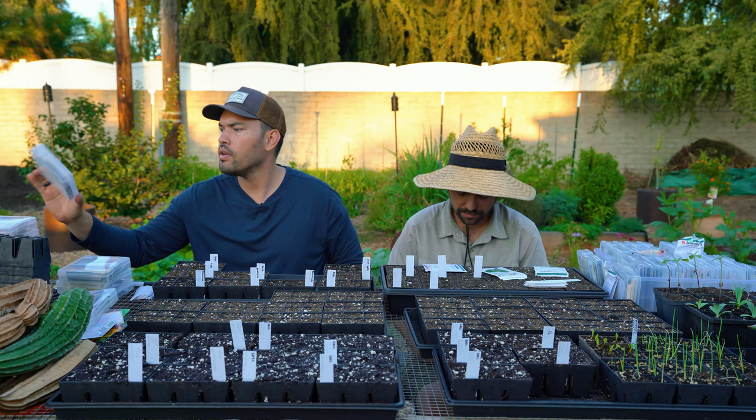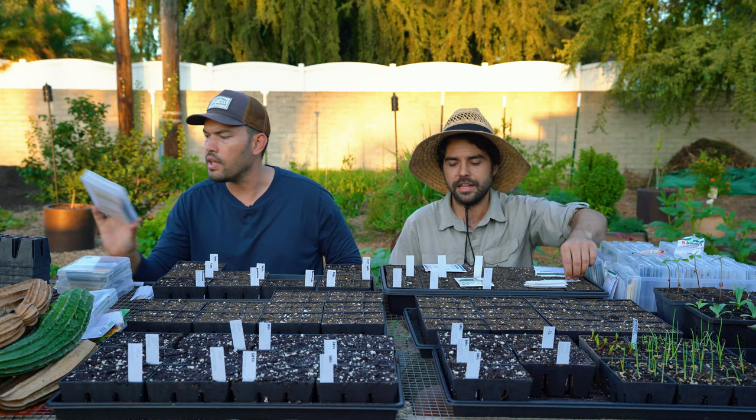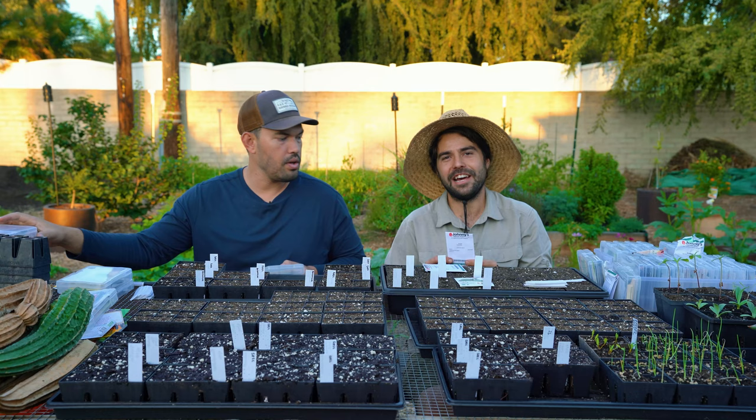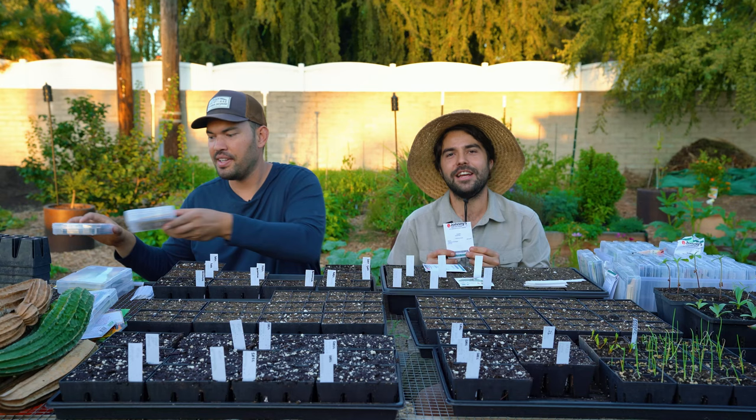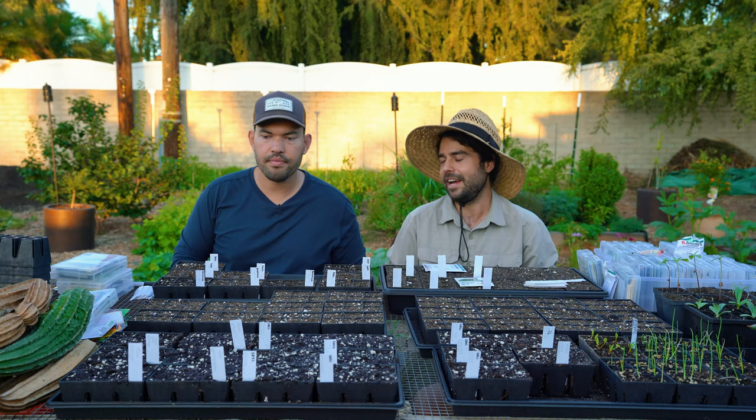I'm going to get some red Russian kale in — I really always like red Russian and it seems to do pretty well here. And then this is one I'm going to keep trying — I don't know if anyone's going to like eating it, including myself. That's escarole. I got really interested in growing escarole. Last year I grew some, but I waited too long, it got into the summer, and it was just really too bitter.